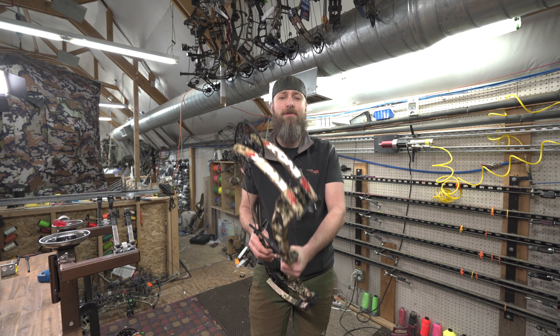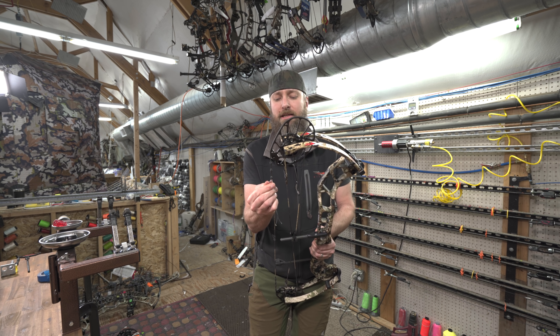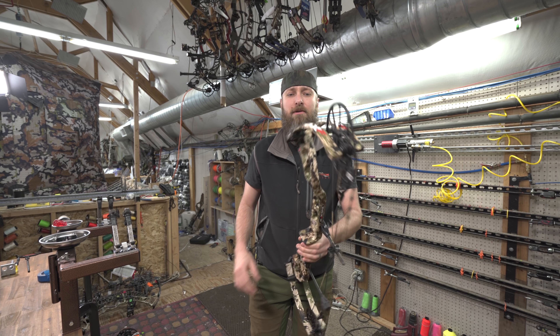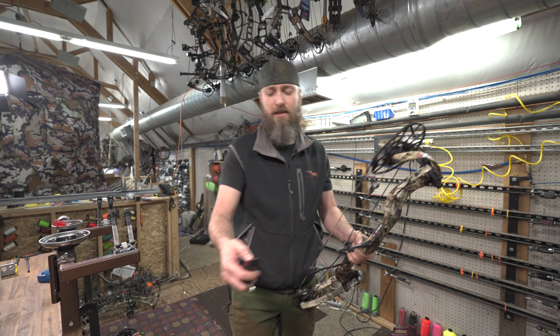Yep, a lot of letters and numbers in that name. This came in yesterday — probably take that tag off so it doesn't make some funky noise. I figured we'd get a video out to you as quick as we could. This bow has a mass weight of 4.3 pounds — let's check that.